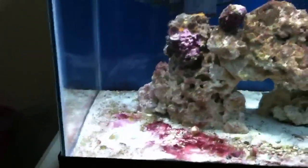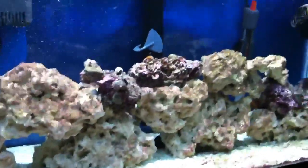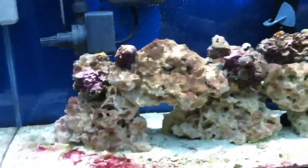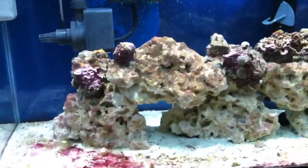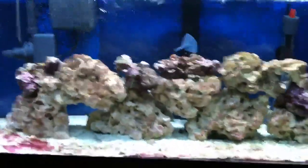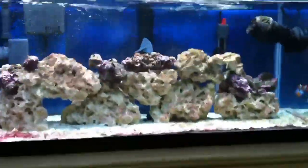I had high nitrates — I think I mentioned it in some past videos. I finally got them in check a little bit better. They're running about 10 to 20 right now, which is still high. I've heard that you can run a fish-only saltwater tank with as high as 40 ppm of nitrate, but I don't want to go by that because I want my nitrates and everything down to as close to zero as I can get it.